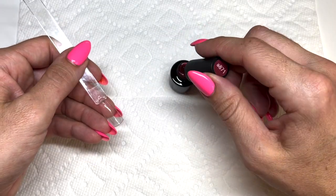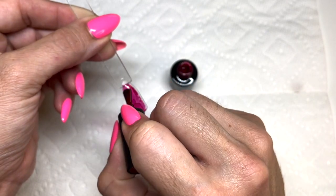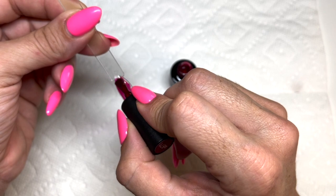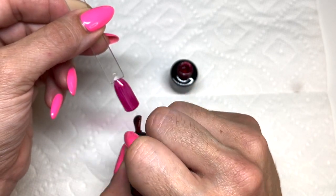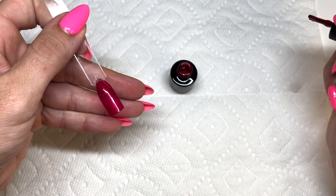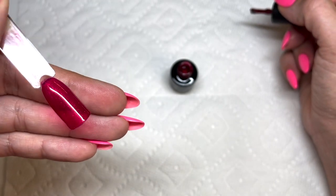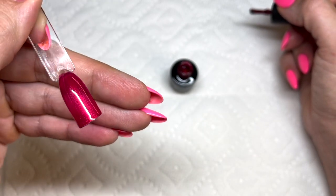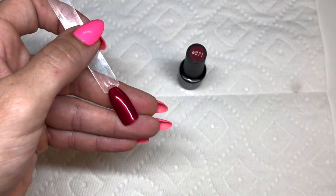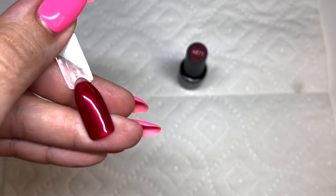Next is 871 — a shimmery red with a nice deep shimmer. It has a pinkish undertone to the red, which I love — I'm not usually a red-red person, it's got to be an orange-red or a deeper pink-red. The shimmer is definitely a gold tone. Two coats gives a beautiful red with a nice gold shimmer.